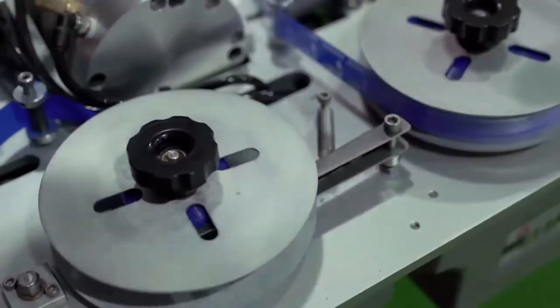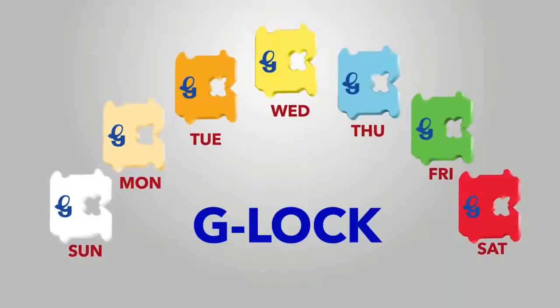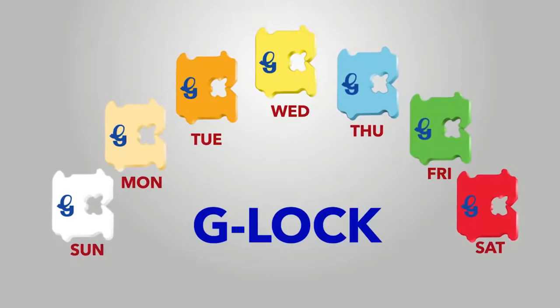The breads are then pushed inside bags automatically by a state-of-the-art bagger, untouched by hand. Finally, to seal in freshness, Gardenia uses color-coded G-locks imprinted with a batch and traceability number, price, and expiry date.